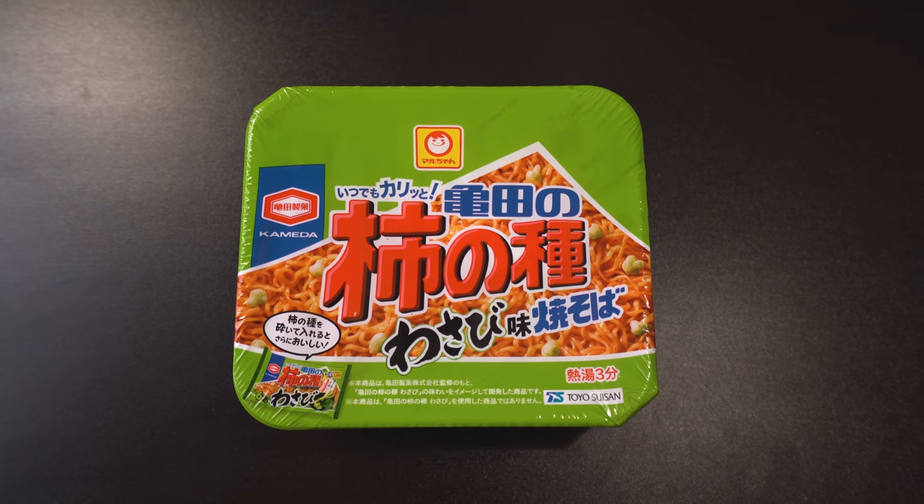Only a couple more items. Next: Kameda Kaki no Tane Wasabi Yakisoba — a tasty two-in-one collab. Kaki no Tane in wasabi flavor is a famous salty and spicy Japanese snack. These hearty yakisoba noodles are tossed in soy sauce, bonito, and kelp flavor, and topped with wasabi puffs — the ultimate comfort food. Can't go wrong with yakisoba unless you don't like spicy. If you're into wasabi especially, I'm sure it's very tasty. I want to open that one up on the stream.